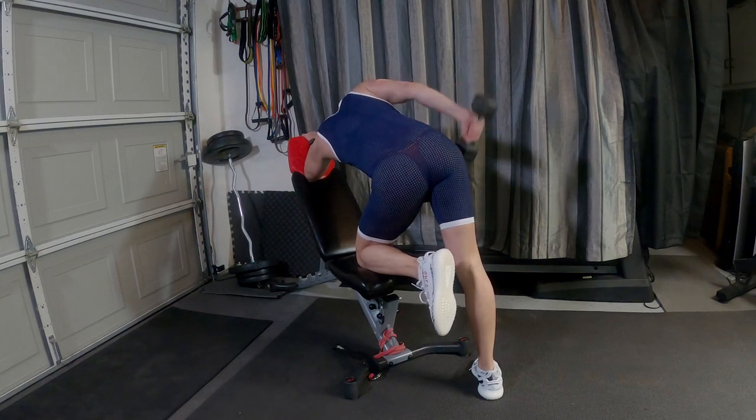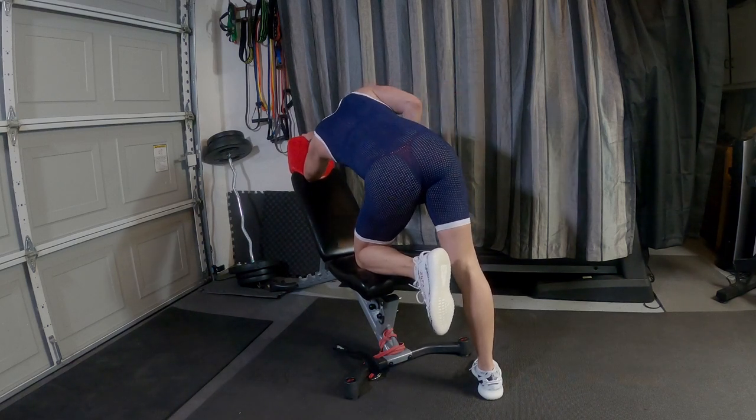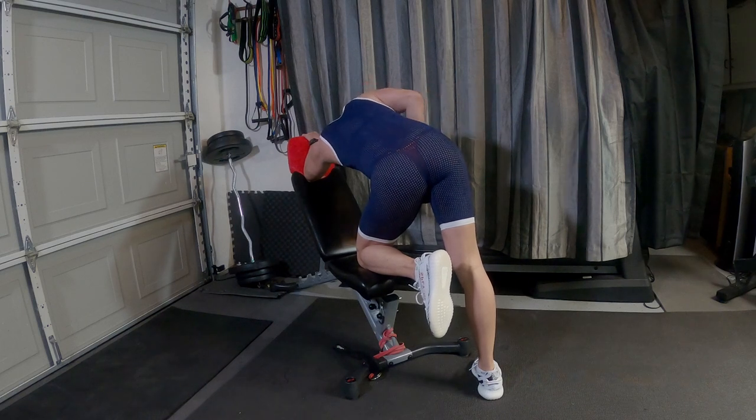Tricep kickback — same thing, 15 times, both arms. Doing that twice, just not sequentially. Full set, you come back and do it again.